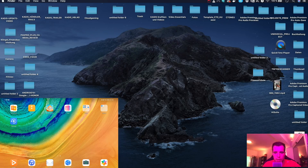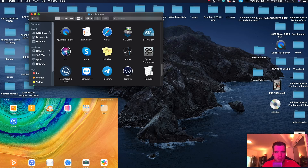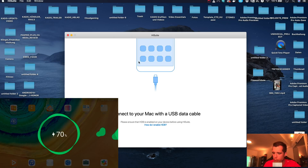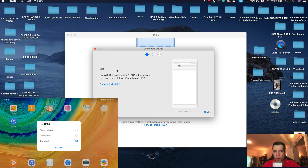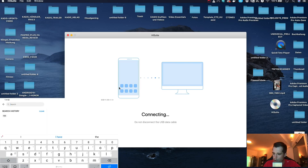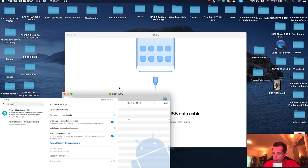The first step is really important: you need to download HiSuite. Open it up, and it will say to connect your Mac with a USB data cable — just re-plug your device quickly. You'll get a message box saying connect to device. Go to settings on your tablet or smartphone, choose transfer files, then go to settings and search for HDB. Go to 'Allow HiSuite to use HDB' and make sure it's turned on.